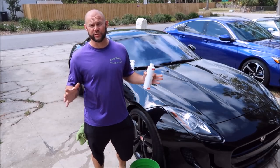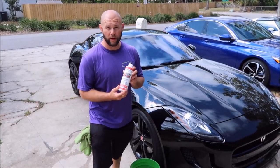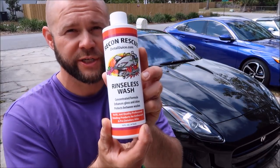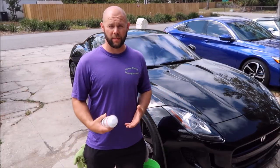Hey guys, Gary Dean from detailjuice.com. I'm here to present to you today the brand new Grip Launch Recon Rescue rinseless wash. This is going to be a similar dilution to most of the rinseless wash products on the market.